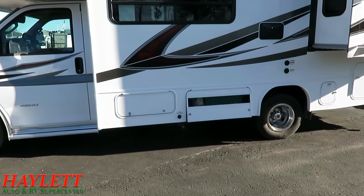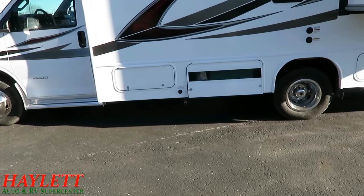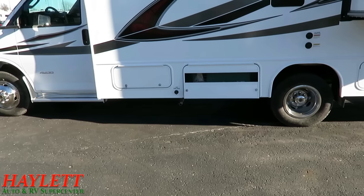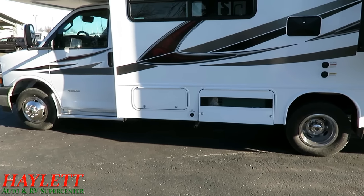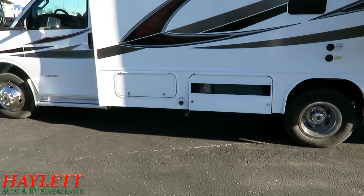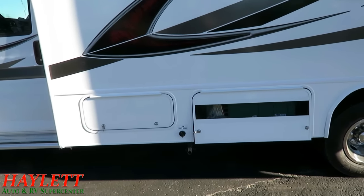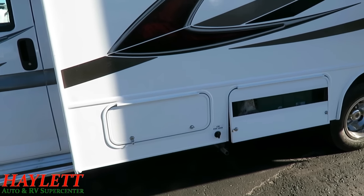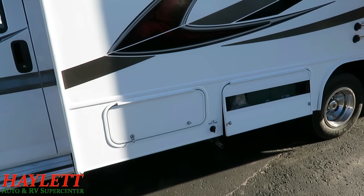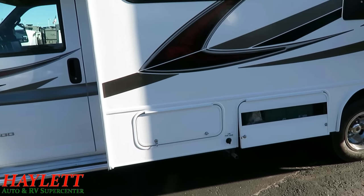We've got our 4,000-watt Onan generator right here — it's one of the best parts of this thing so that you can live life untethered. Now, one of the things they don't have in the Redhawk SE's is baggage door hold-back clips. That's again one of those things where this has everything it needs and nothing it doesn't. Those things are convenient but not necessary — it's simplicity items like that that have been removed.